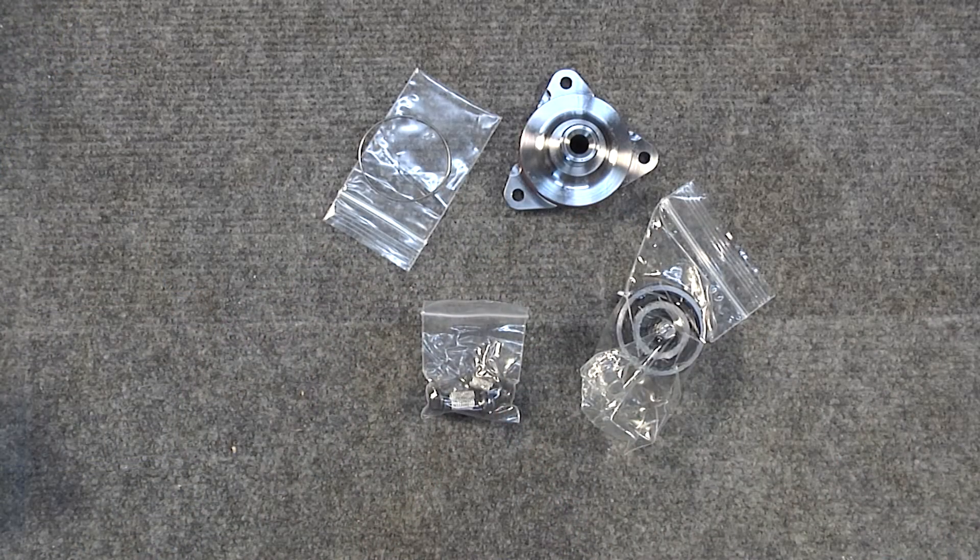This concludes the unboxing of the IMS Single Row Pro Retrofit Kit. All of your components in the kit should be as you see here in the video. If you have any components missing, please contact the reseller or LN Engineering.